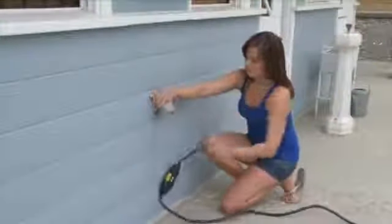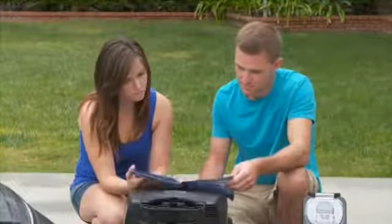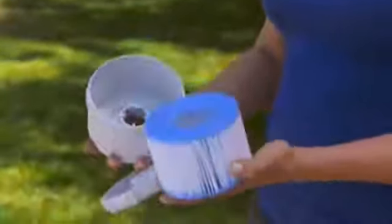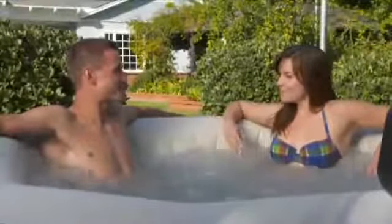Always unplug the spa for servicing or maintenance. Refer to the maintenance section in the owner's manual for details. Inspect the cartridge filter every week and clean or replace the cartridge as needed. Change the water in your spa every 2 to 3 months. The built-in hard water treatment feature works automatically when the filtration pump is operating. Your spa includes a built-in salt water system — see the owner's manual for maintenance instructions.